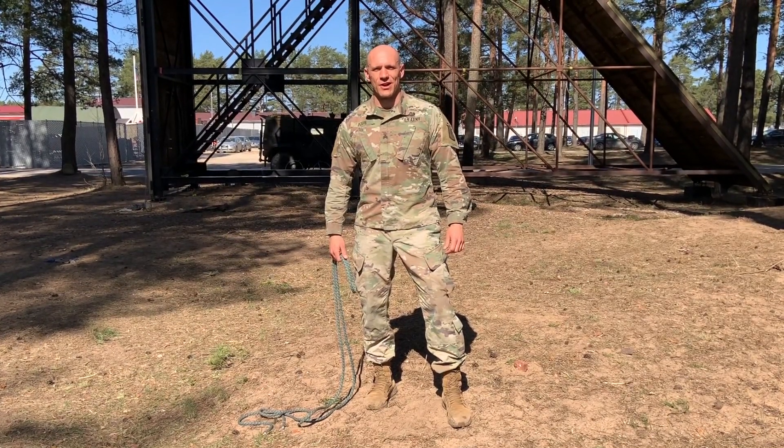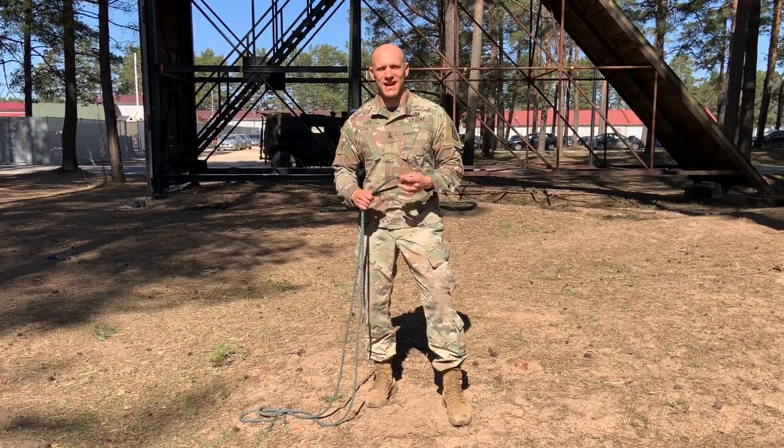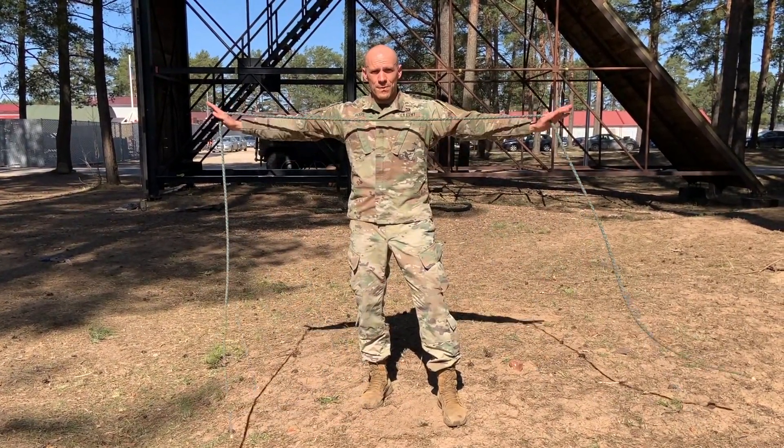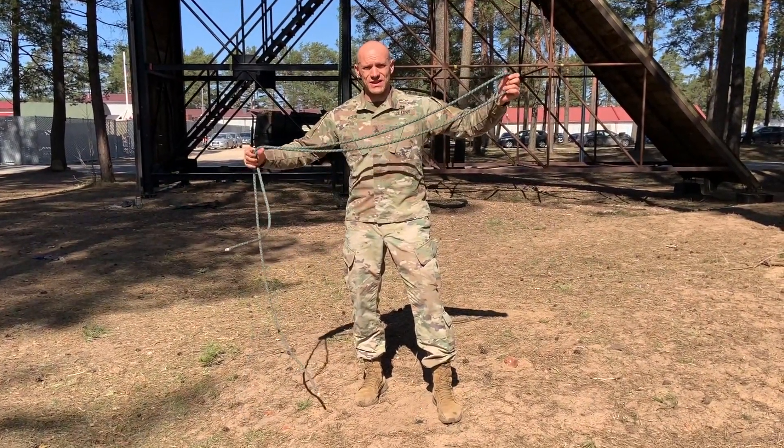Hello paratroopers of the 173rd Airborne Brigade. I'm Sergeant Puss and today I'm going to show you how to make a Swiss seat — the Italian Alpini version. For this you'll need a five-meter rope. This rope can hold 22 kilo Newtons, which is about two tons.